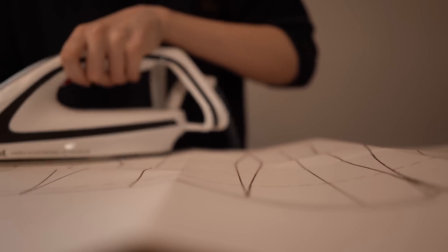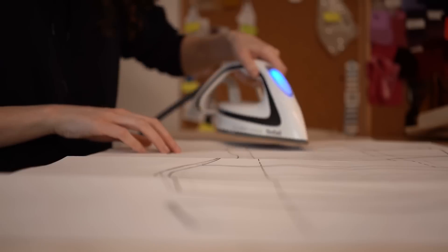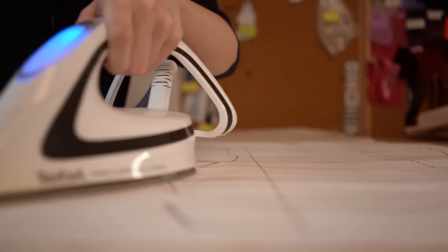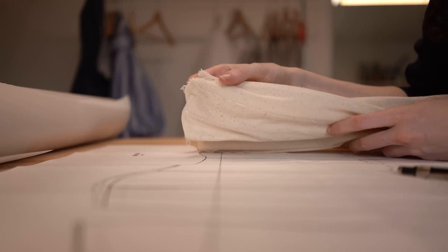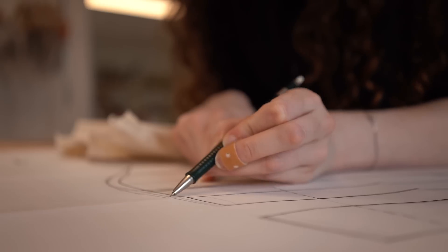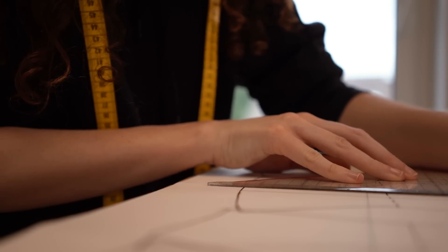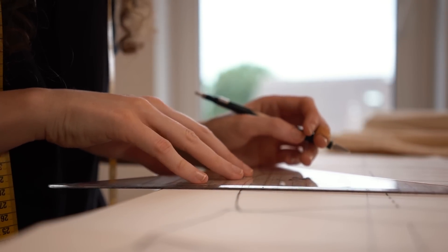To finalize the pattern I first iron the paper pattern to get it flat again — this makes drawing on the changes much easier. Then I'll take the mock-up my mom sent back with the alterations and measure them. With my clients I don't usually get the mock-ups back, but since we only had time for one mock-up this was a nice change. Luckily there are only a few small things I need to change, so I could easily draw them to the pattern without changing too much.